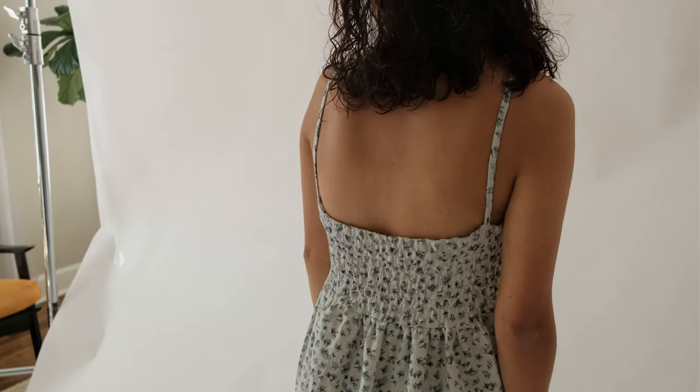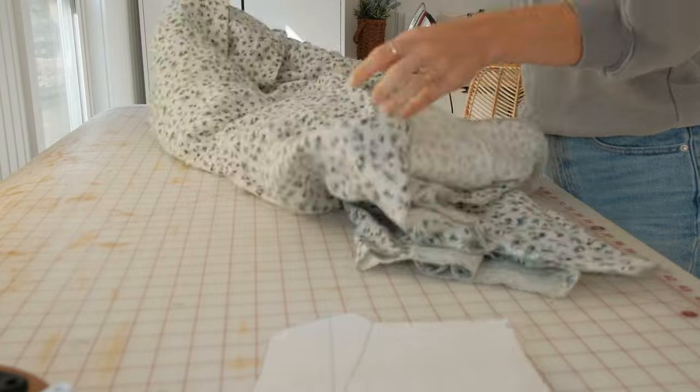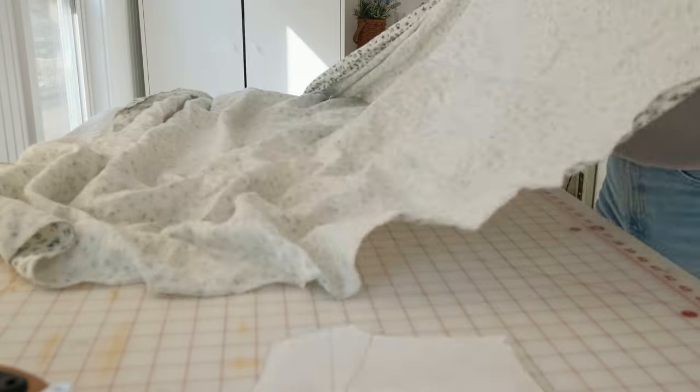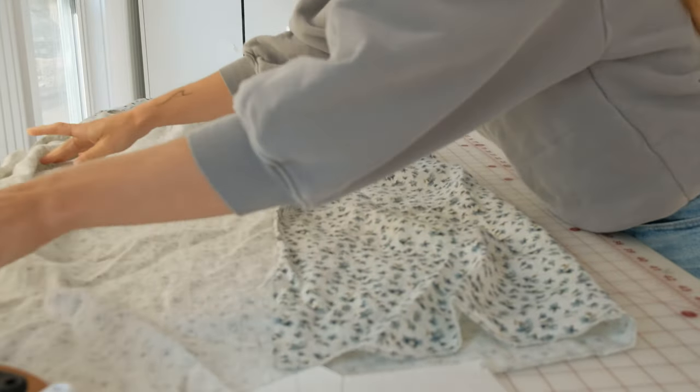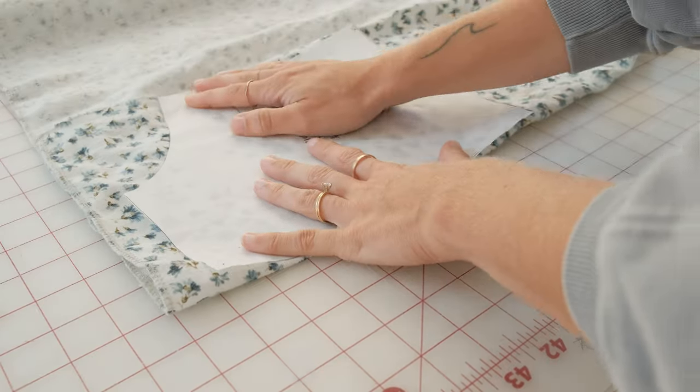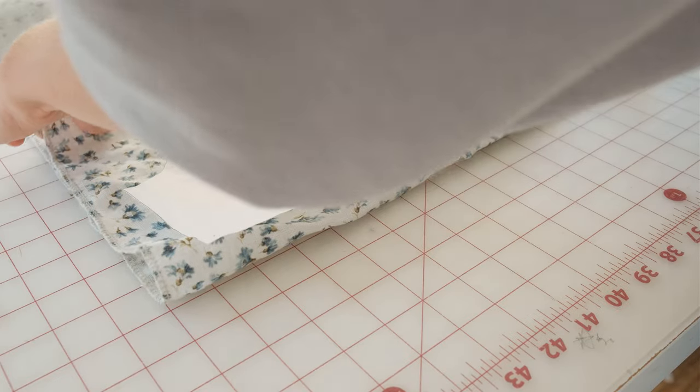It is absolutely beautiful in person. You're going to begin by preparing your fabric — ironing it, washing it, drying it, and getting it all ready to lay out for your pattern. Make sure you cut out your pattern pieces according to the instructions and how it is written on your pattern.